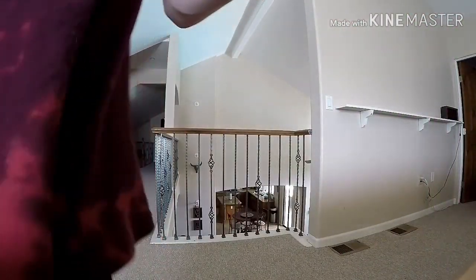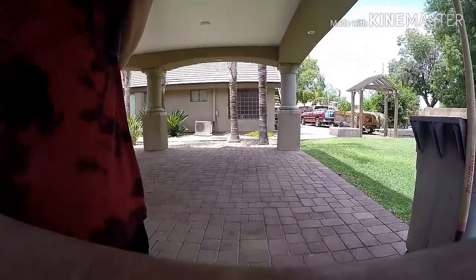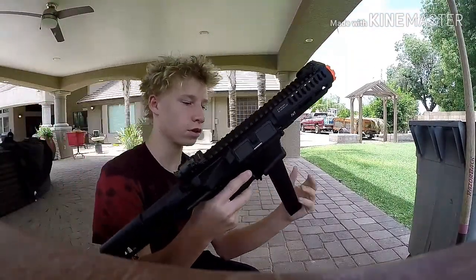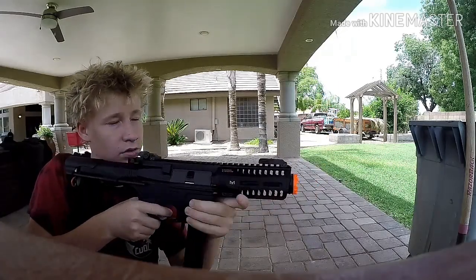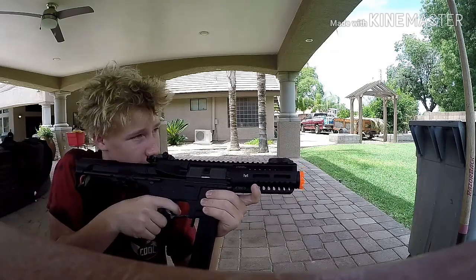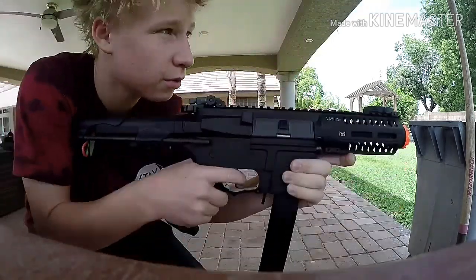Okay, it's back. So now we're going to go outside and shoot it. Alright, we're outside now — we've got full auto and now I'm going to try the three-round burst.